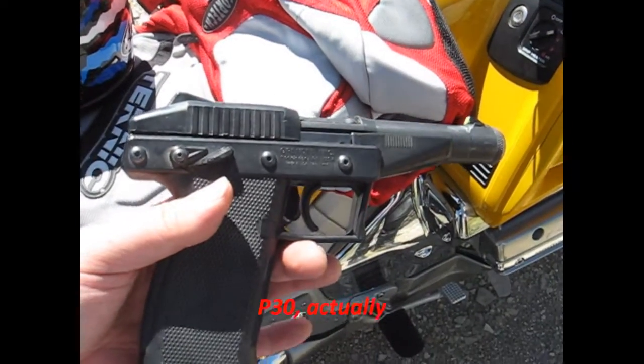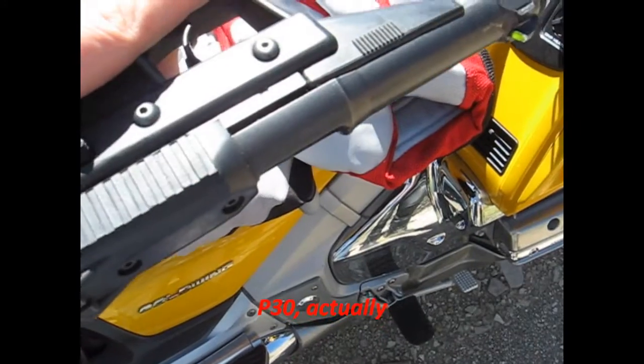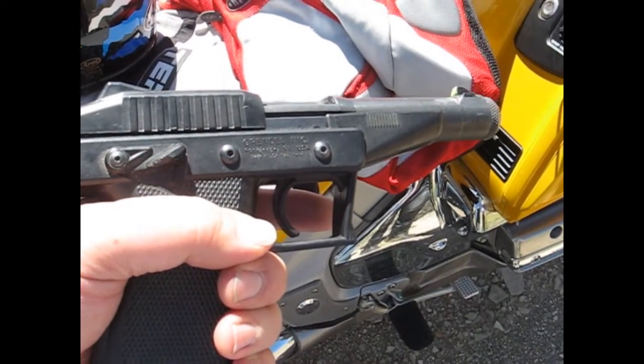This is a Grendel G30, 30 round magazine, 22 mag, polymer. Pretty dang cool. Let's see how it works.